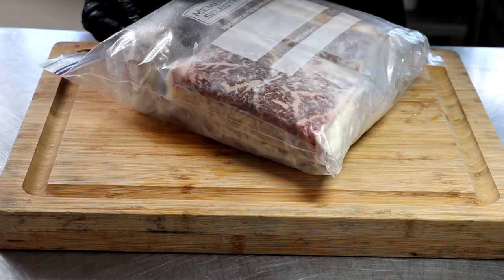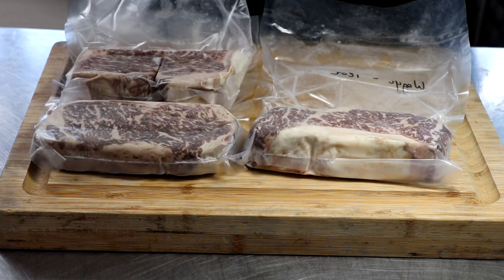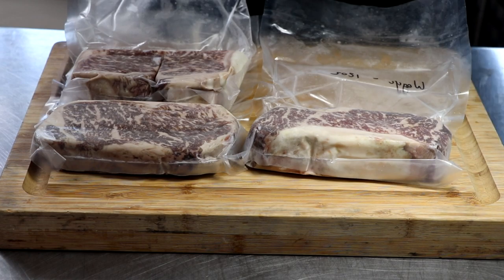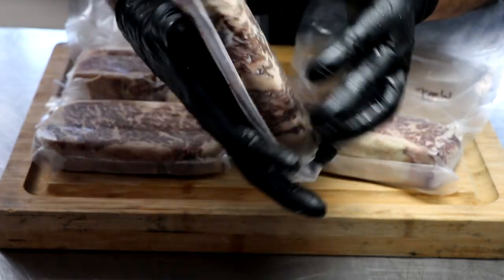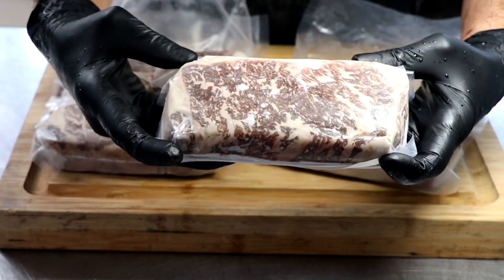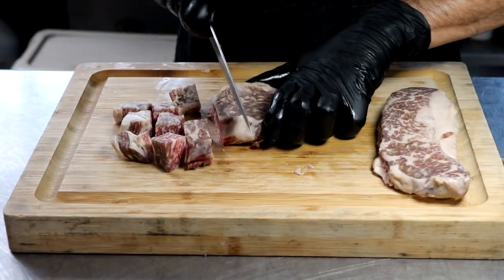Now it's time to process the wagyu beef. After dry aging for 60 days, I cut 12-ounce steaks from that strip loin and put them in vacuum seal bags. What we're going to do here is take a couple of those semi-frozen steaks and get them ready for the grinder, cutting them up into relatively manageable chunks.